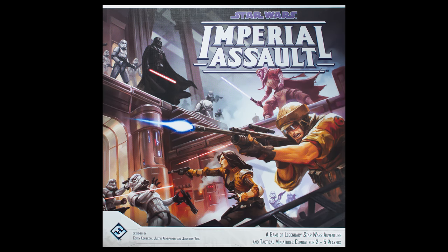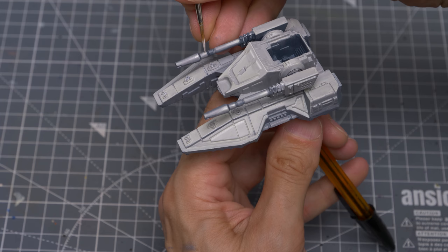Hello, and welcome to episode 41 of Sorastro's Star Wars painting series. In this episode, we're going to paint the SC-2M Repulsor tank from Fantasy Flight Games' Star Wars Imperial Assault.